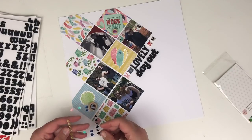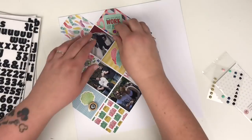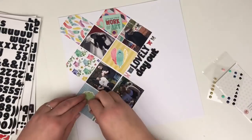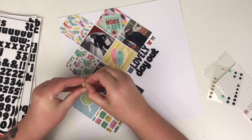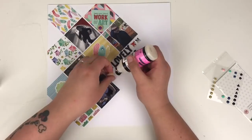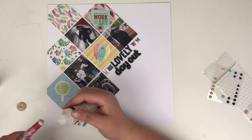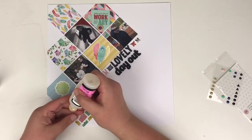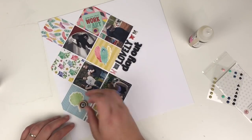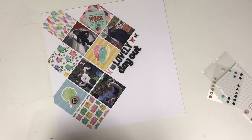Before the enamel dots I need to stick everything down. For the wood buttons, I peel off the foam backing because they're quite dimensional with it on. I add glossy accents — I always find that's the best glue for wood buttons. As always, the glossy accents bottle is clogged up. I add one over the tree sticker and a purple one onto the bottom of that piece of ephemera.